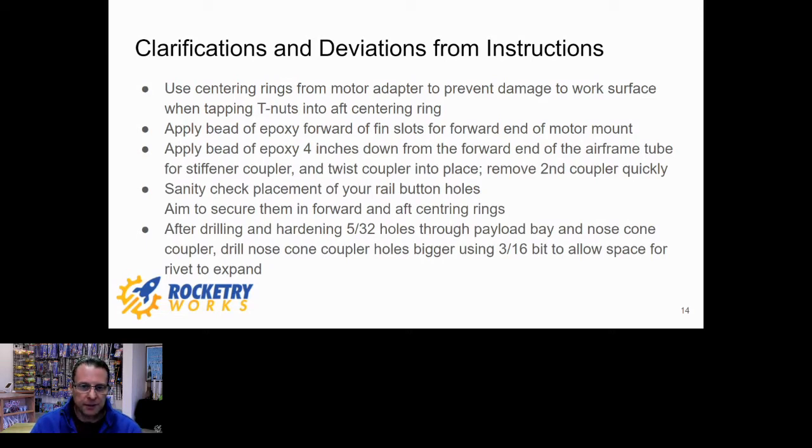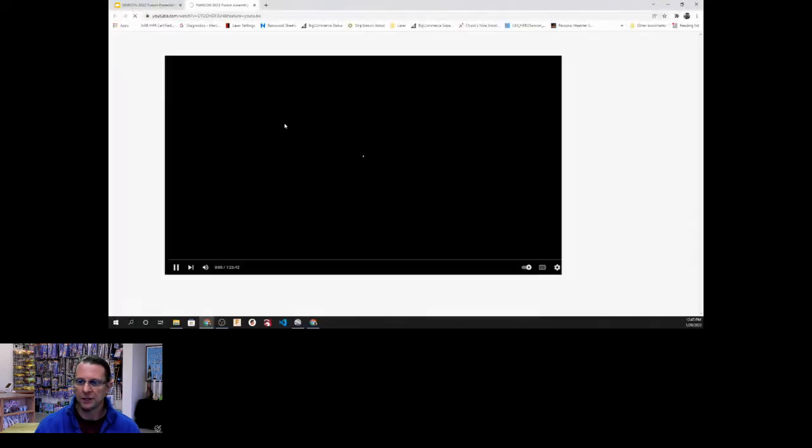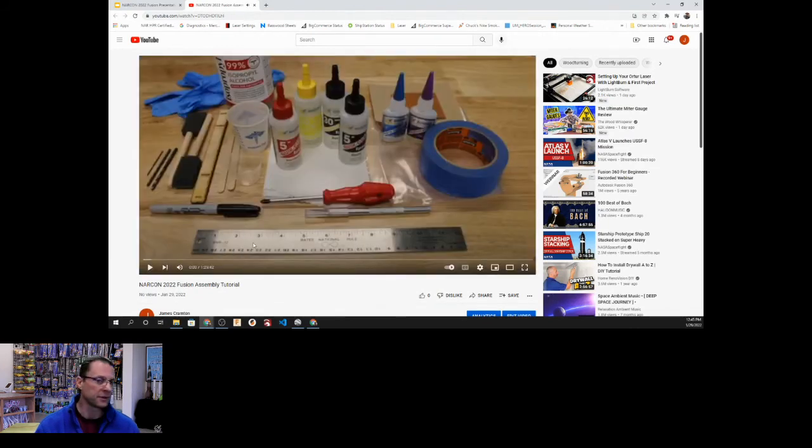These slides will be available online. Part of the deal with NarCon is the slides are available exclusively to attendees for 30 days, then made available to the general public. The link for the live build video is right here on the slide about the three inch fusion build highlights — clicking through takes you to YouTube where it's about an hour and a half. A switch band does not come into play in this rocket.